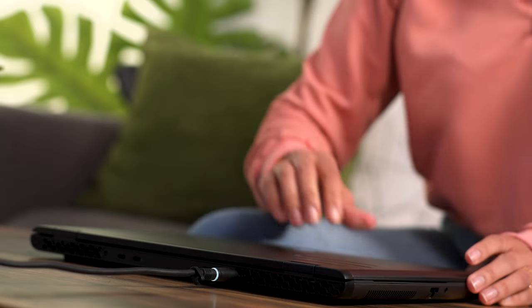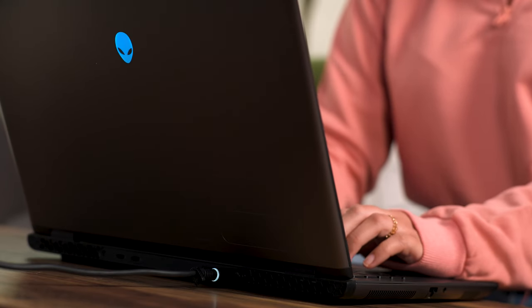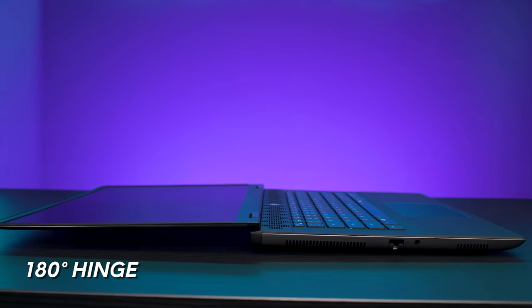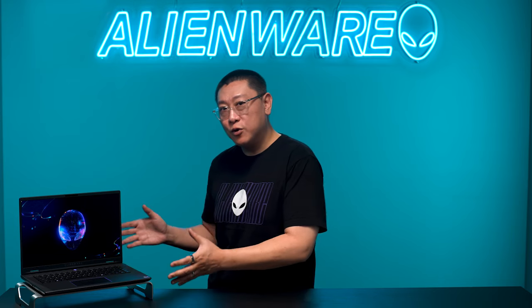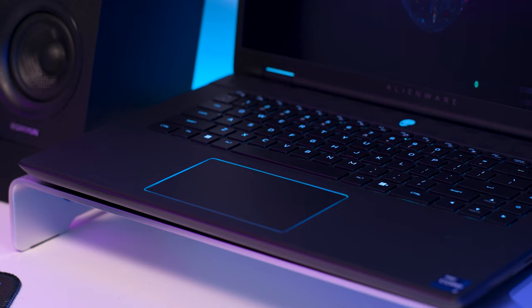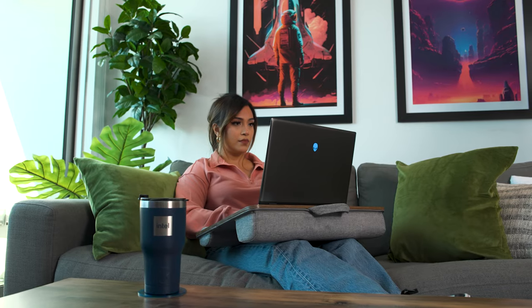Our engineers innovated a minimal yet sturdy hinge and positioned it on the back edge of the notebook — it turned out to be a game changer. Not only does it let you push the screen back 180 degrees, but it opens up space in the chassis for additional cooling. With our thermal solution in a more optimized location, we didn't need as many vents above the keyboard, so we moved the keyboard up and expanded the palm rest and touchpad, making the M16R2 much more comfortable to use in work or school settings.